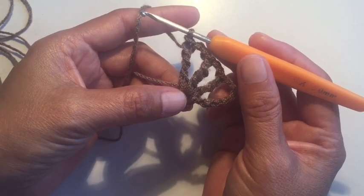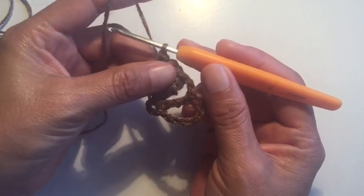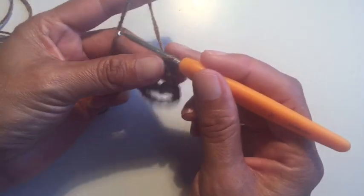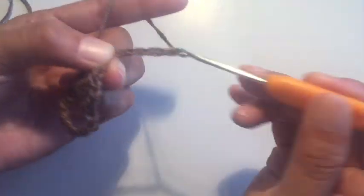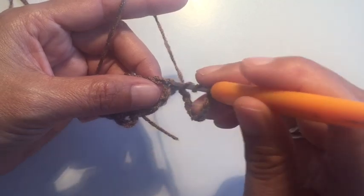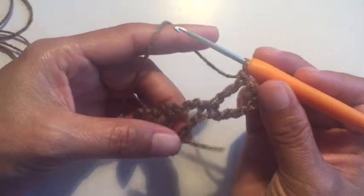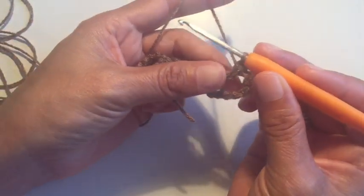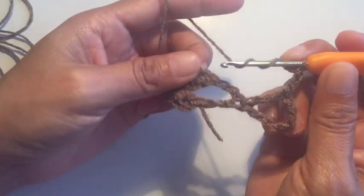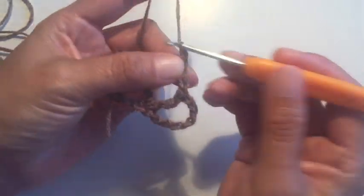Hacemos dos cadenas, nuevamente enganchamos. Sacamos los primeros dos, dos y dos — aquí ya tenemos cuatro puntos doble altos. Ahora lo que vamos a hacer es el punto que vamos a manejar: vamos a hacer 20 vueltas de este punto pero de manera que nos vaya abriendo en triángulo. En la orilla vamos a hacer 7 cadenas: 2, 3, 4, 5, 6, 7.